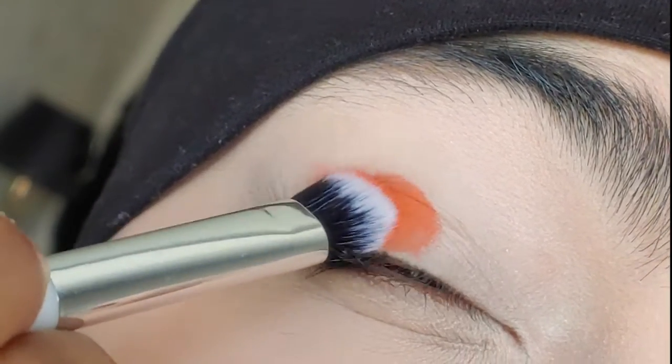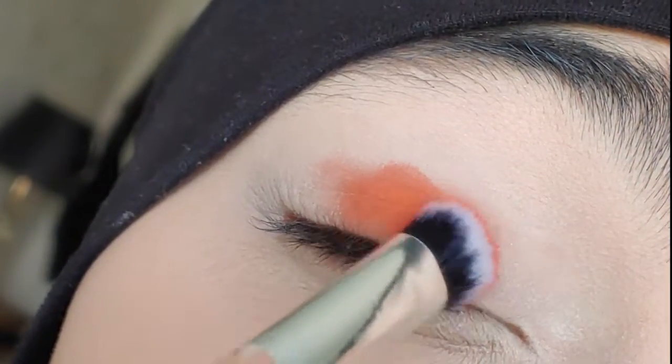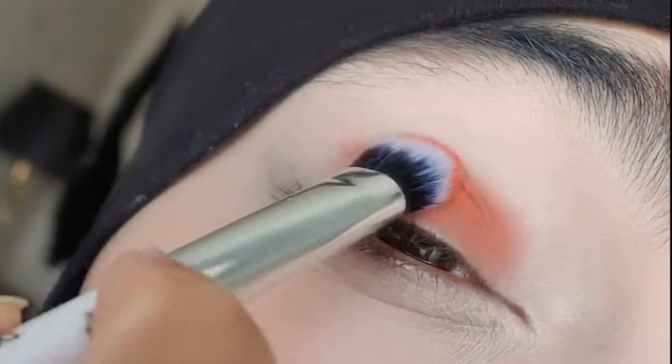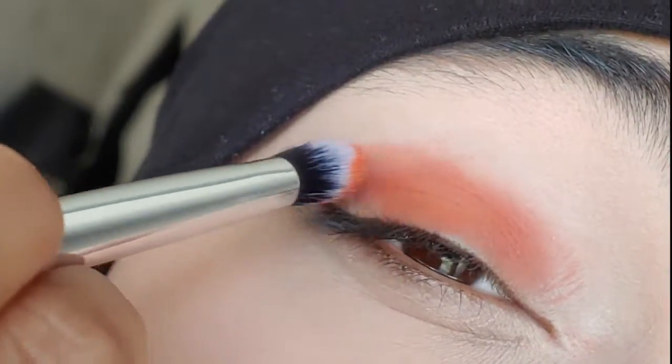I'm just going to put that all over my eyelid in a rough shape that I want my eyeshadow to look like. When you're using your base shade it doesn't have to be a proper shape, because your transitional shade — the shade that you're going to blend with — is going to be the color that you shape out your eye with.